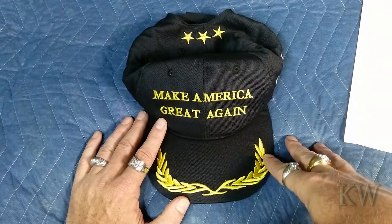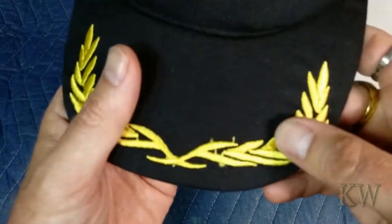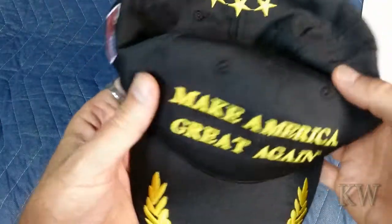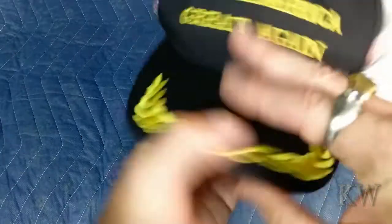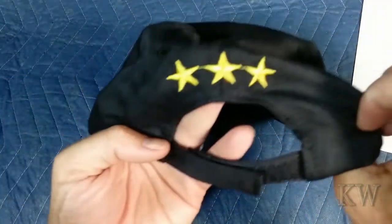It took several weeks to get here, and it's actually a really nice hat. You can see it's got some nice embroidery — there are some little wild hairs here and there, but still it's nicely embroidered. And it's got some nice American flags on there. If you're going to do it, go big. And then on the back it's got a couple of stars — not sure what the three stars stand for, but they're on there.